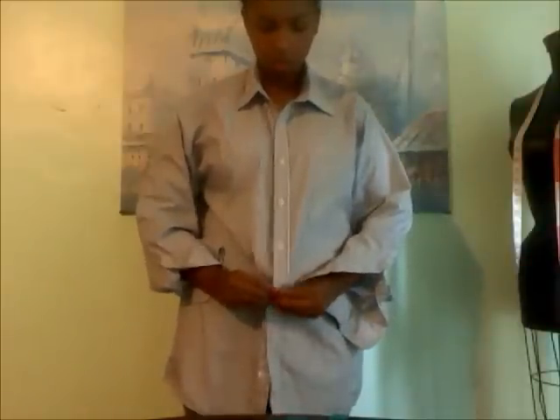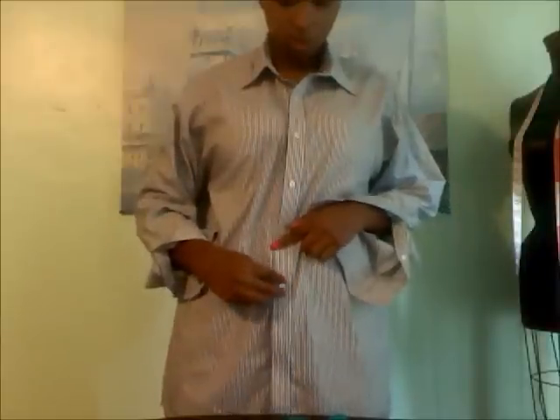This DIY project is a nice revamp on a classic look. Now find your location of where you want your crop top to stop. I want mine to stop right above my pants.